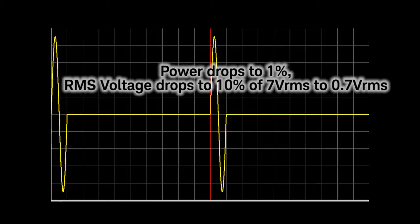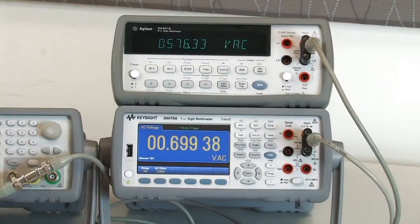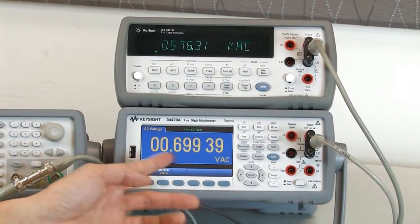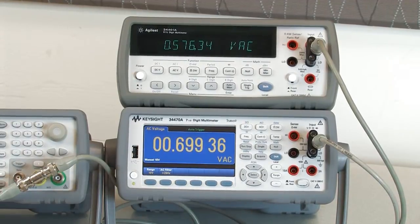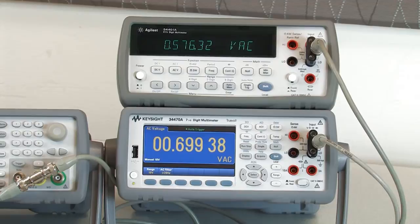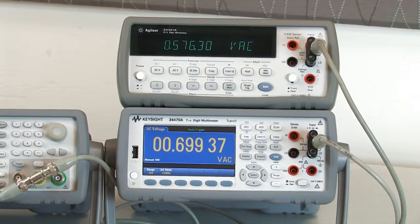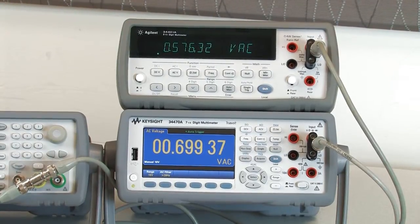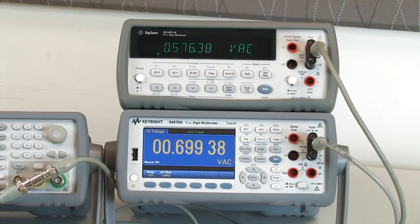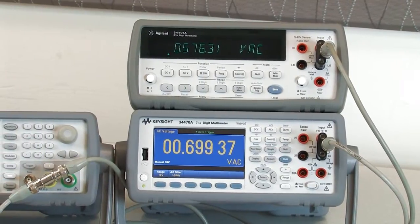So it should be 10% of my 7V RMS reading. As you can see, now that I've dropped it down, the TrueVolt multimeter is measuring pretty close to 10% of my original 7V RMS signal — so it's 0.7V RMS. Whereas the older DMM is now measuring 0.57V, which is not very close to the 10% that we expect.